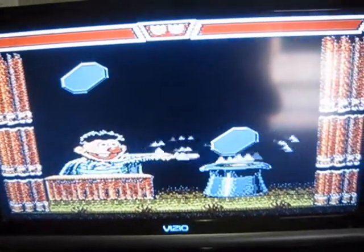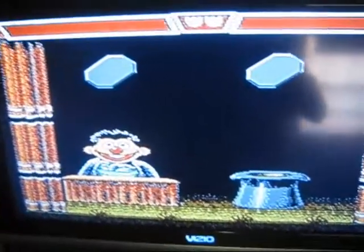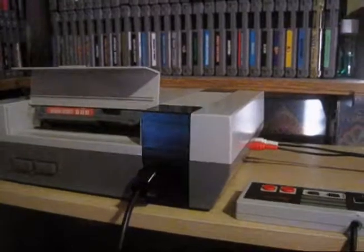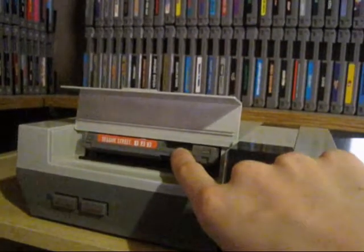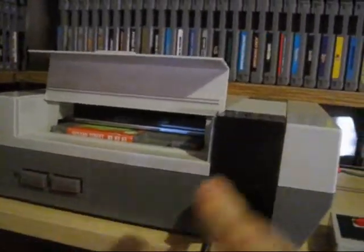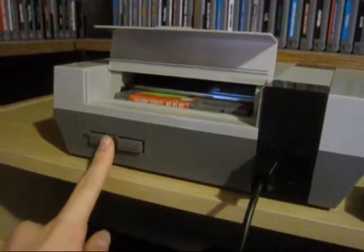But yeah, you guys get the idea that it works very first try, thanks to my cleaning method. And this is still an original 72-pin connector. A very good way to tell that it is is that the game goes in very smoothly — you really don't have to apply any force at all. It's just very smooth going in, very easy to push down, and it will go on very first try using this method. There would be a couple of times where I'd have to wiggle the game around to get it to the sweet spot on the connector board, but I really don't have to do that that much. For the most part I can just throw it in, hit the power button, and it'll work.